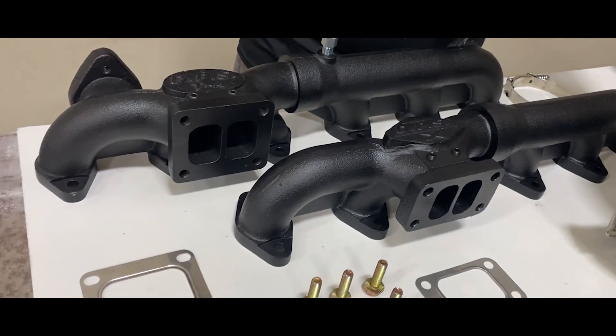We have a bolt-on S-400 VGT Turbinator 3rd Gen Swap Kit available in T3 or T4 for your 6.7 Cummins. Our 3rd Gen Swap Kits don't require fabrication or modification — less parts cost less, and it flows just as well as the 2nd Gen Swap.